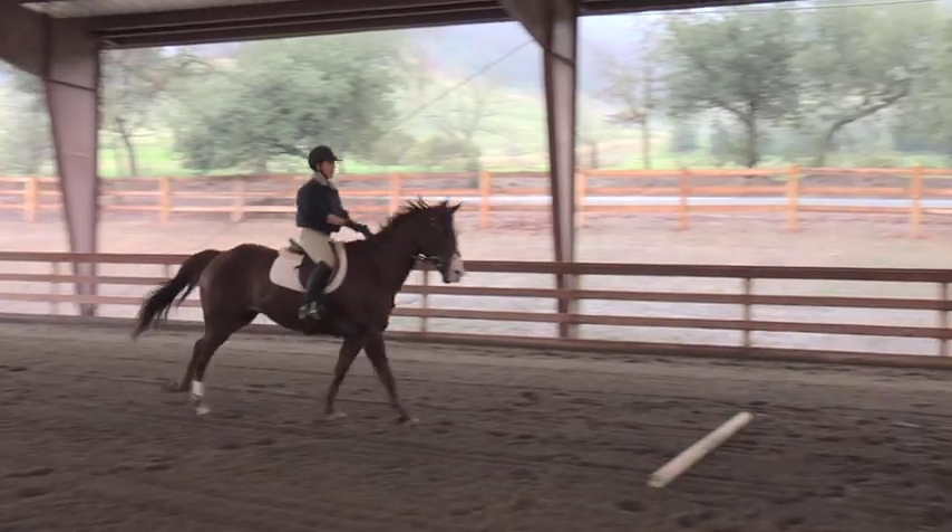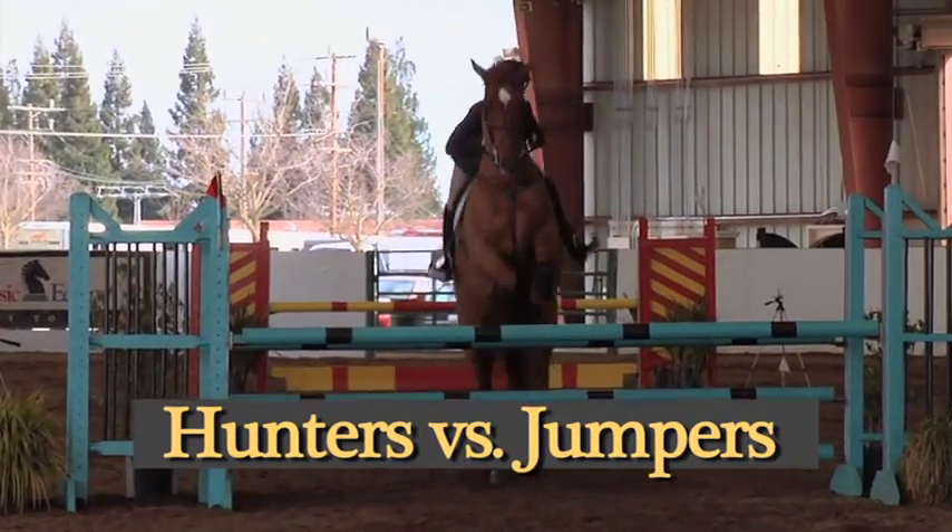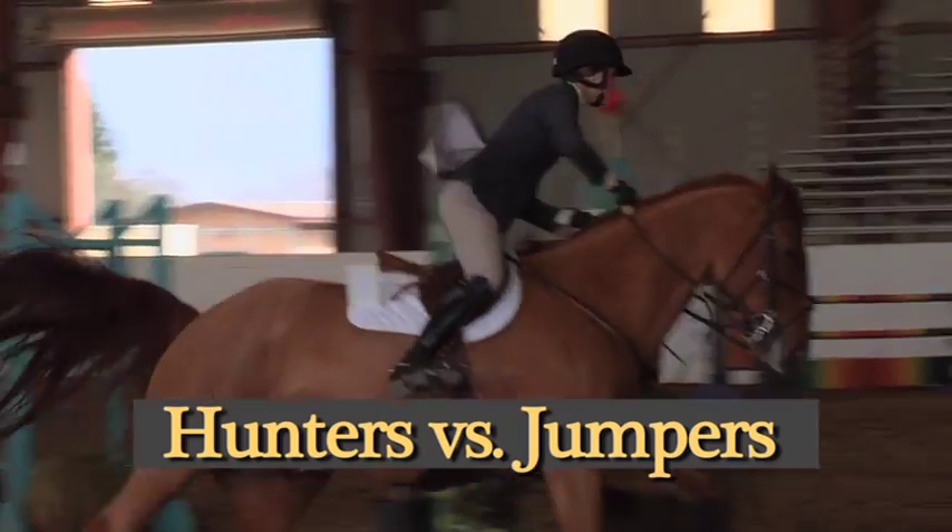If you set your ground poles incorrectly and don't appropriately measure, you will cause your horse to either land on the pole or after the pole. The way you set your ground poles will often be very dependent on the discipline your horse competes in.